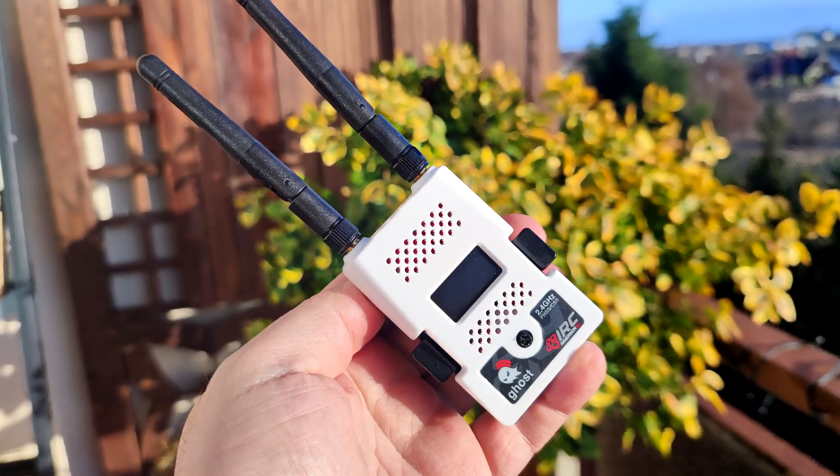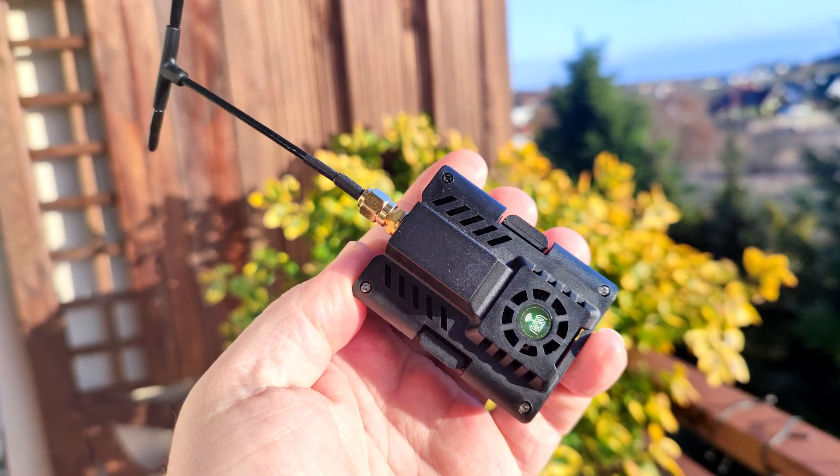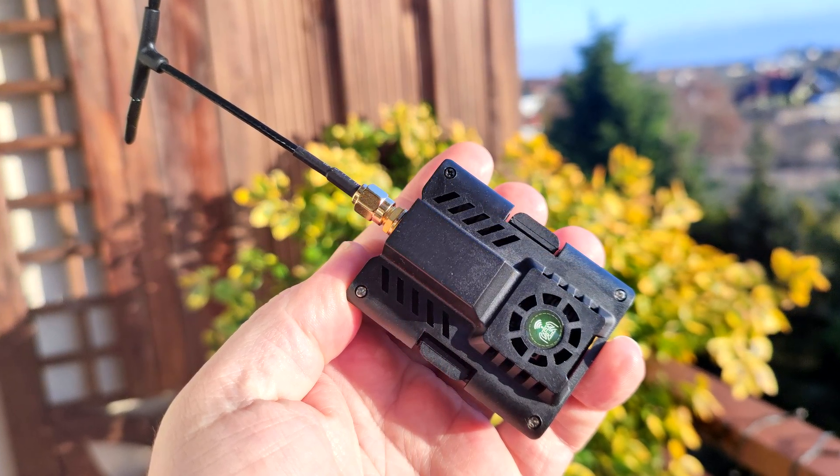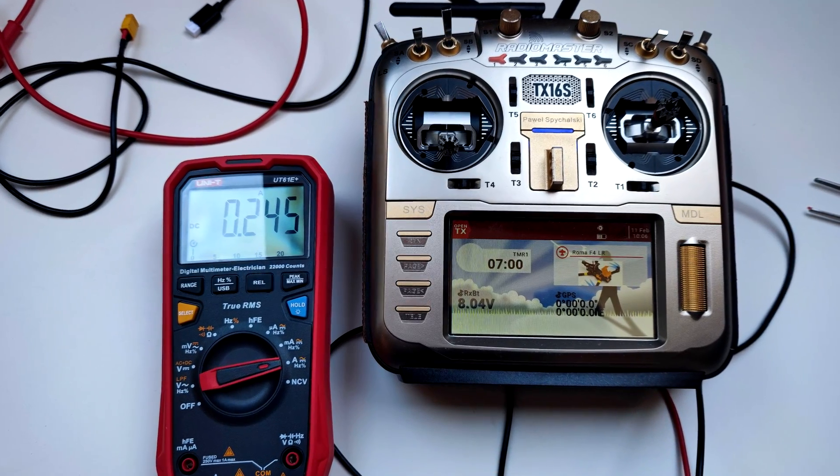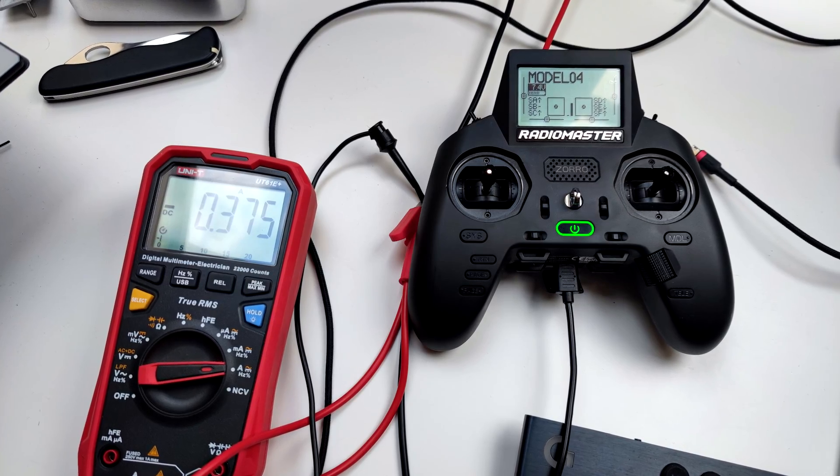I checked what's inside my drawers and found the ImmersionRC Ghost, the ExpressLRS Happy Model TX 2.4 GHz, Air 9M, and the 4-in-1 radio module. I connected the multimeter to my RadioMaster TX16S and measured everything. I then did the same with my RadioMaster Zorro to check if there is any difference between the current usage of the internal ExpressLRS of the Zorro and the external ImmersionRC Ghost. And to be honest, the results are kinda interesting.